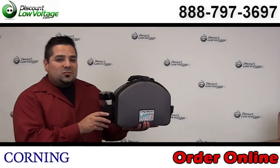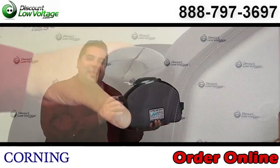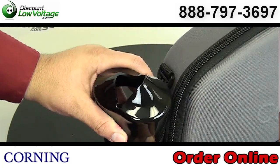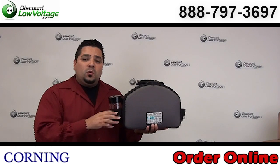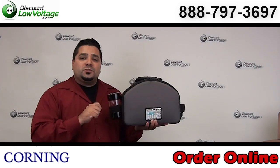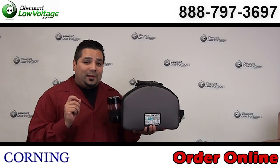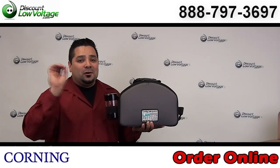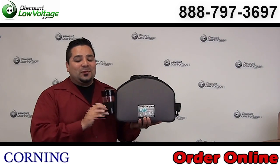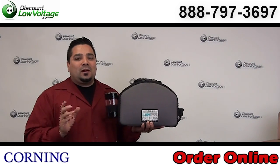This kit also includes a little container where you put your scrap fiber into. Please wear eye goggles when you're terminating fiber — when you go to cleave or go to strip. Every once in a great while you have a little tiny piece of glass that will pop and go flying. It's really weird until you see it, but please wear eye goggles.